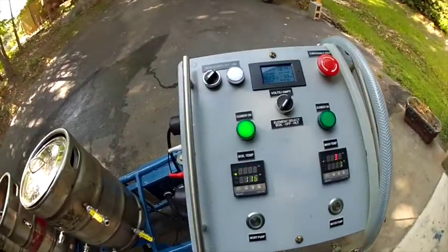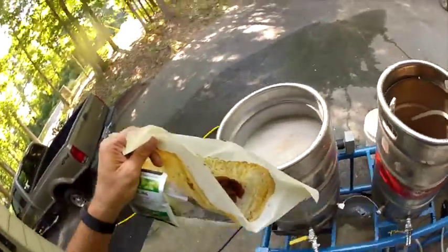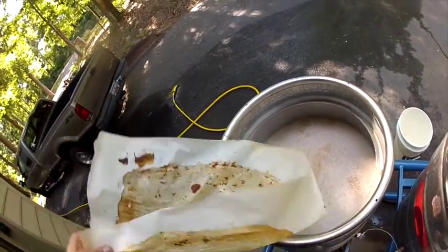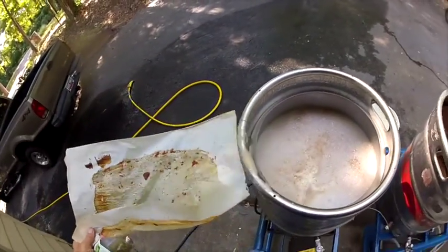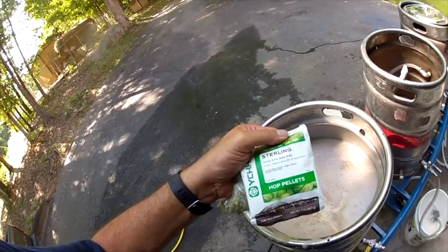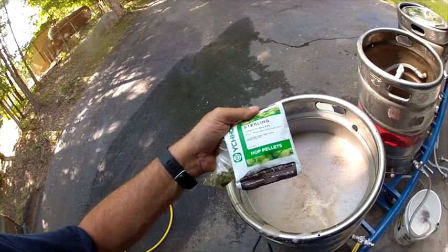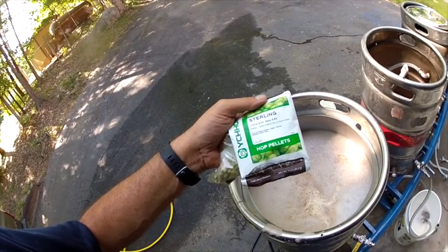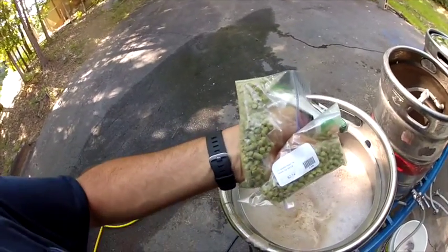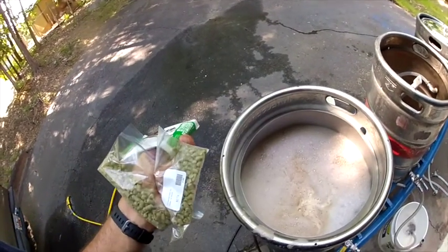I'm real close to boiling and the remainder of my pumpkin mash is going in right now. I have to stir it so it doesn't burn on the heating element. Whatever little sugars are in there will add to the alcohol content. My hop additions are pretty simple — it's not a very hoppy beer. I've got one ounce of Sterling going in at 60 minutes and two ounces of US Hallertau hops, one at 60 minutes and one at 15 minutes.